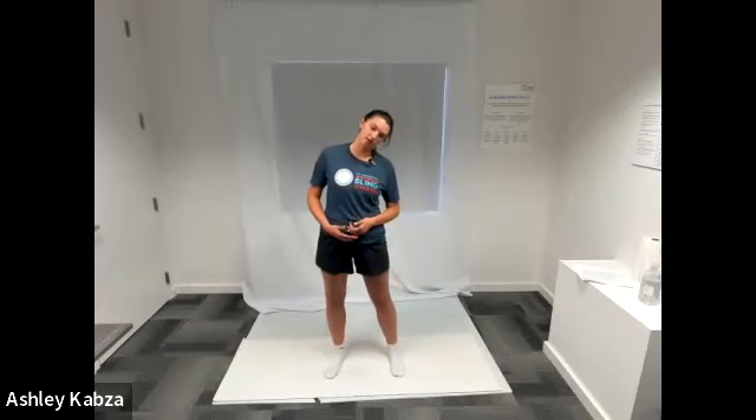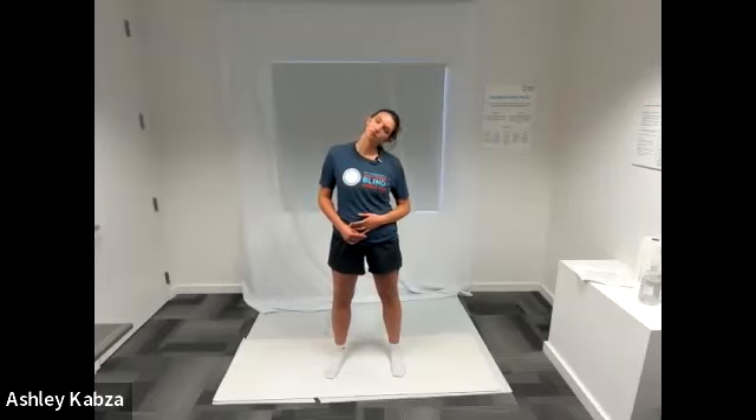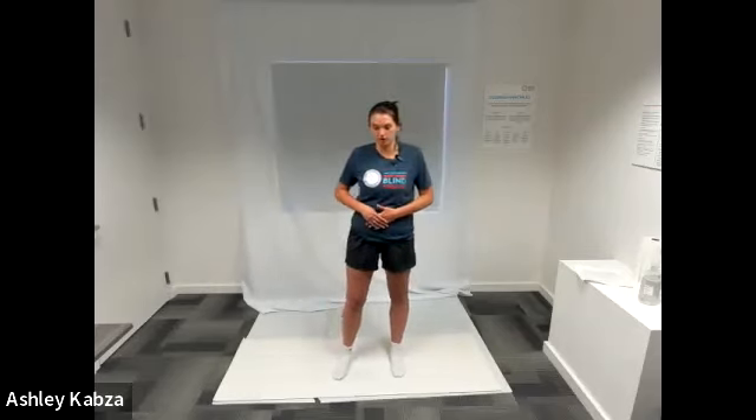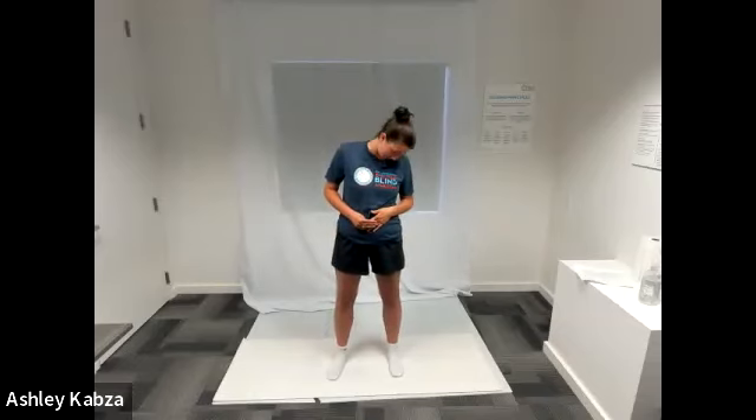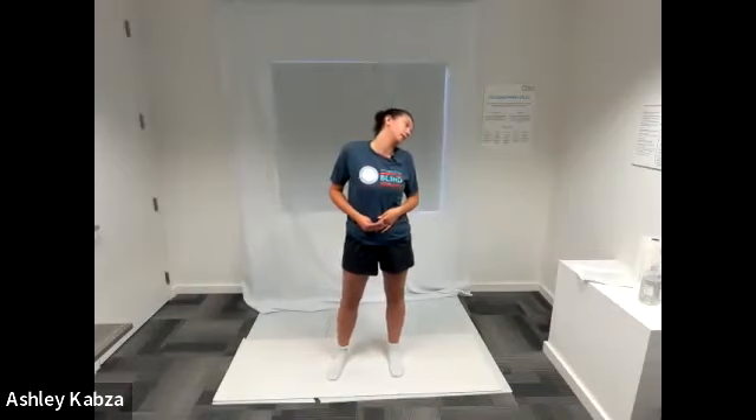We're going to do the same thing on the left side — bring that left ear down towards your left shoulder, feeling that stretch on the right side of your neck. To deepen this, take your left hand, place it on top of your head by your right ear and gently add pressure down. We'll go through that one more time on both sides. Afterward, you can do some shoulder rolls and neck circles to release any leftover tension.